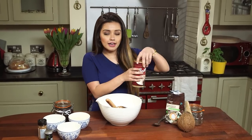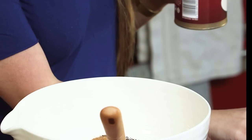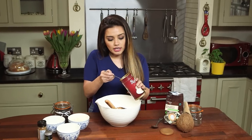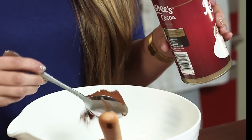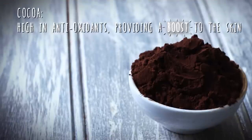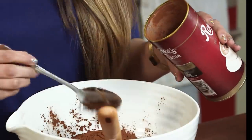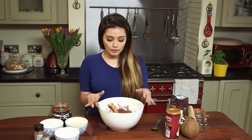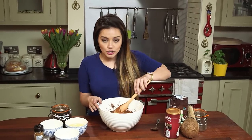Now next up is obviously my favorite part — adding the cocoa in there. I'm going to grab around two big tablespoons of this, and I might go a little bit crazy and add a few extra tablespoons. In goes the second one, and I might add a little bit more because I love chocolate. So we've got all of our dry ingredients in the bowl and it's smelling amazing.